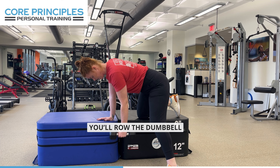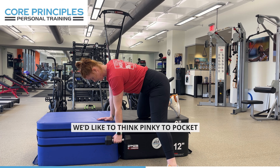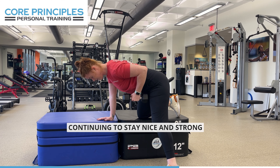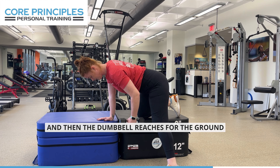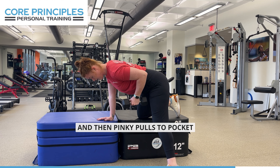You'll row the dumbbell up towards your front pocket — we like to think pinky to pocket. Left pinky comes to left pocket in this case. Continuing to stay nice and strong and long in that right arm, pushing away from the bench. Then the dumbbell reaches for the ground and pinky pulls to pocket.